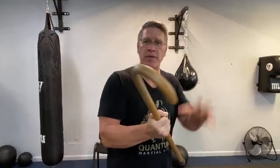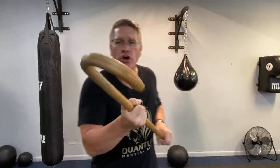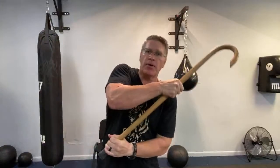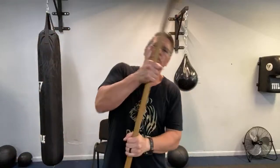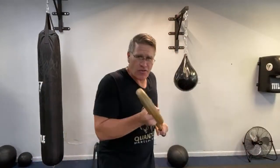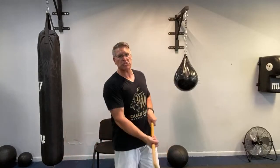If they grab your cane — whether they grab here or here — you're simply going to turn your cane either up or down. It doesn't have to go 180 degrees, just a little bit of a turn, then push down. That's going to break most of the grabs. From here you have this nice angle that comes into the throat, knocks the teeth down the throat, the nose. In self-defense we talk about what can you remove or destroy — find your targets, destroy targets, remove their ability to see, breathe, stand upright, or stand at all.